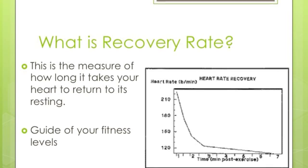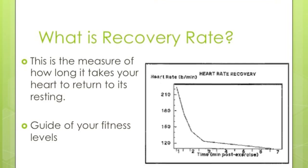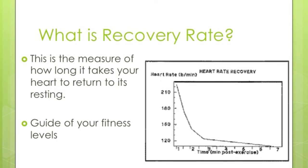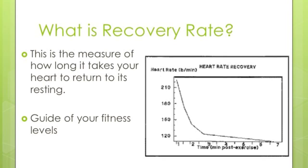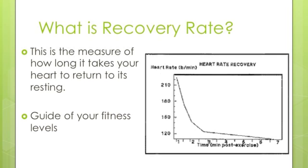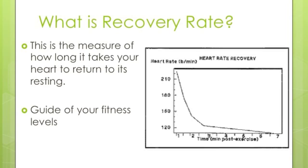Recovery rate is simply the measure of how long it takes your heart to return to its resting rate. The sooner the heart rate returns to normal, generally the fitter the person is. In sessions A and B, both athletes recorded their heart rate every minute for 10 minutes after exercise. They would plot this on a graph and would see a decline and return to their resting rate.